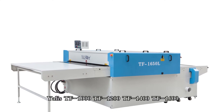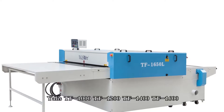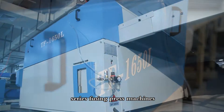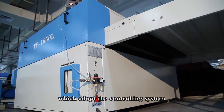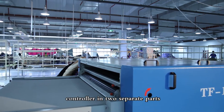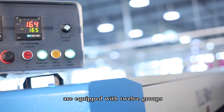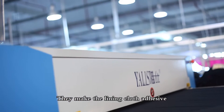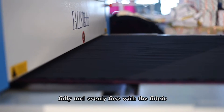Galex TF-1000, TF-1200, TF-1400, TF-1600 series fusing press machines adopt a controlling system with microcomputer temperature controller in two separate parts. They are equipped with 12 groups of super long heating system, making the lining cloth adhesive fully and evenly fuse with the fabric.